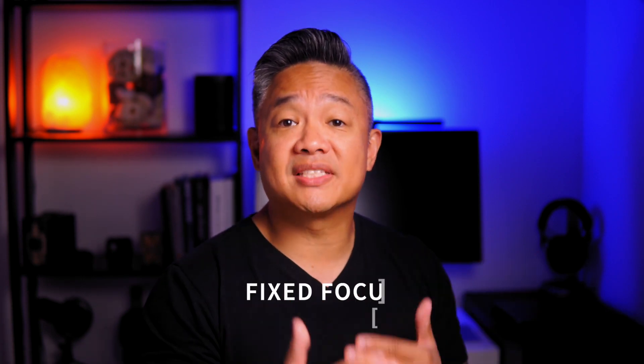The Elgato Facecam is equipped with a prime lens, which is all glass, with an aperture of f2.4 and a focal length of 24mm, giving this webcam an amazing image quality that is super sharp. The low aperture can provide a nice bokeh effect or blurry background. And because this is a prime lens with a focal length of 24mm, there is no autofocus — it provides excellent fixed focus within a certain distance from the lens, which according to Elgato is between 12 to 47 inches.